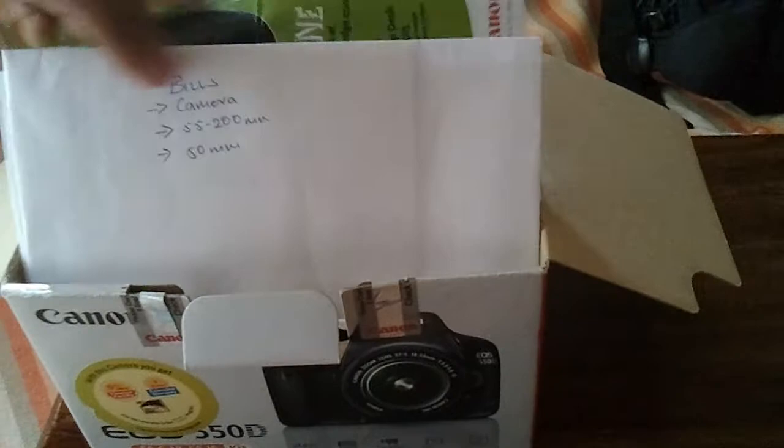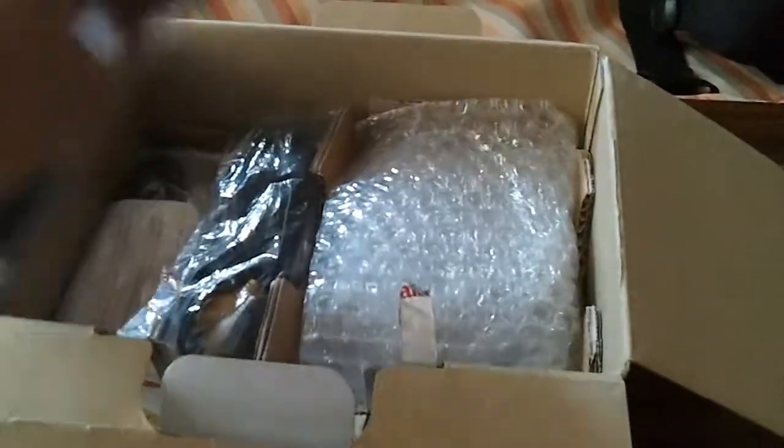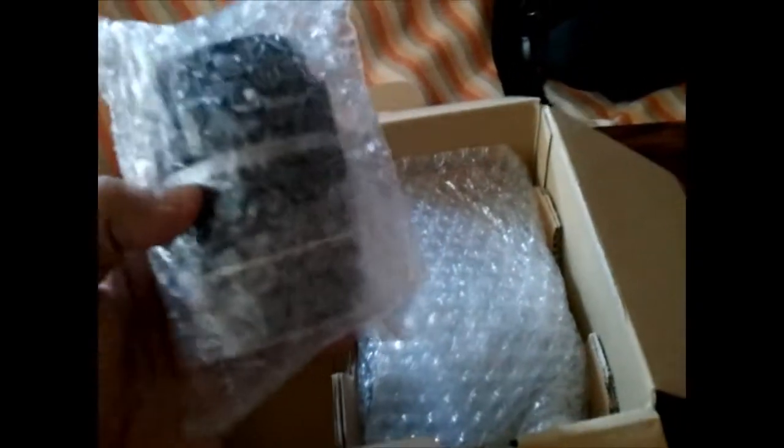Some builds, some Canon Edge. This is the shoulder strap. This is the USB connector. The AV cable. The battery charger. The battery. The 18-55mm kit lens.